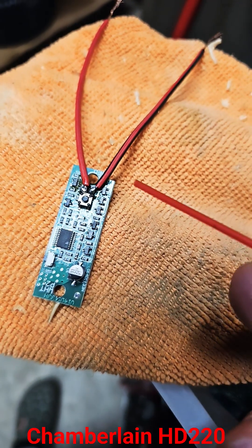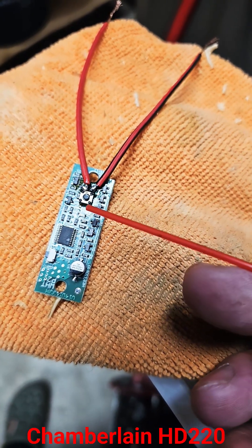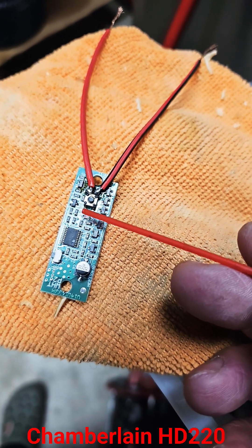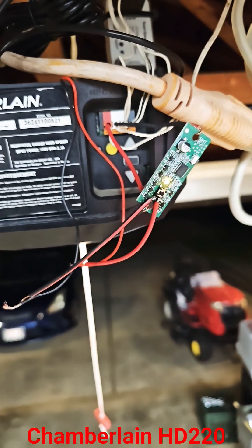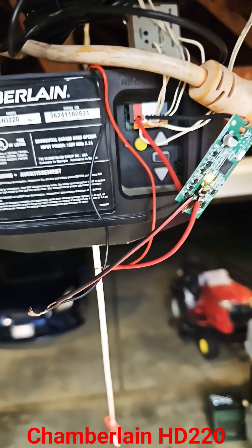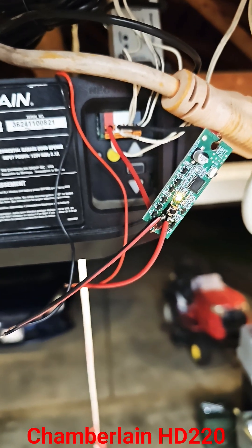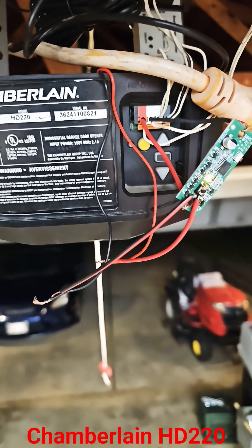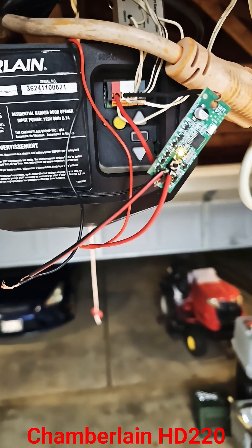I got the wire soldered onto these two terminals here. There's two more terminals on this side of the button — if you need to, you probably could do one on this side, it's probably better. I got power to the device and my wires are hooked up to the other device. Let me go and test it.